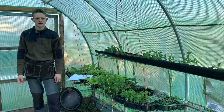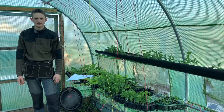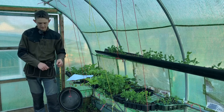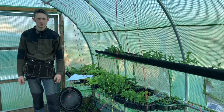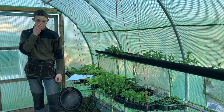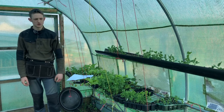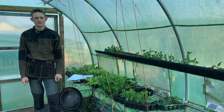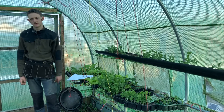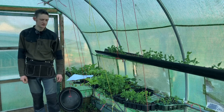The peas never really came to much — they collapsed over and it was a mess, it didn't work as well as I was hoping. But this year I'll use shorter rows and a lot more rounds of mesh, and hopefully I'll have some nice peas.